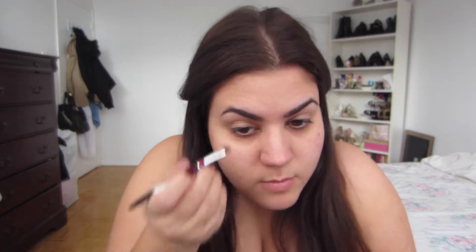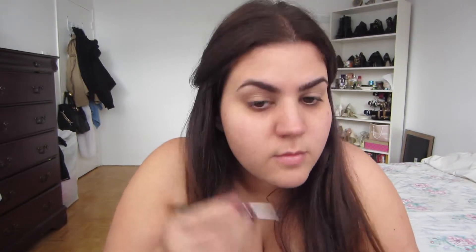Now I'm taking my Anastasia Beverly Hills dip brow in dark brown and filling in my eyebrows. Next I'm going to take a little bit of my MAC Painterly paint pot and put that right on top of the eyeshadow insurance. I find it gives a little bit more color payoff when you're using your eyeshadow, and it also helps with the blending.